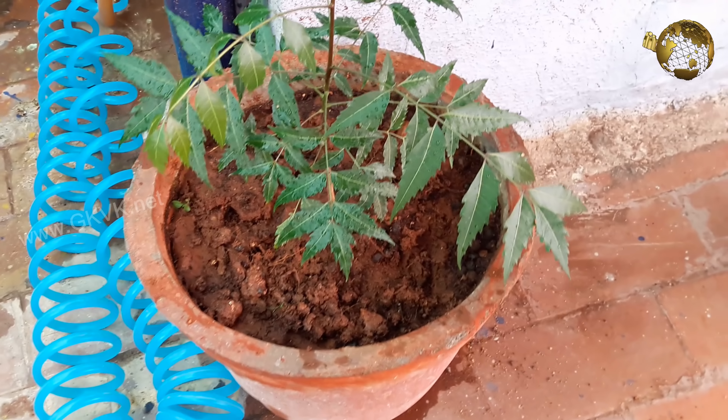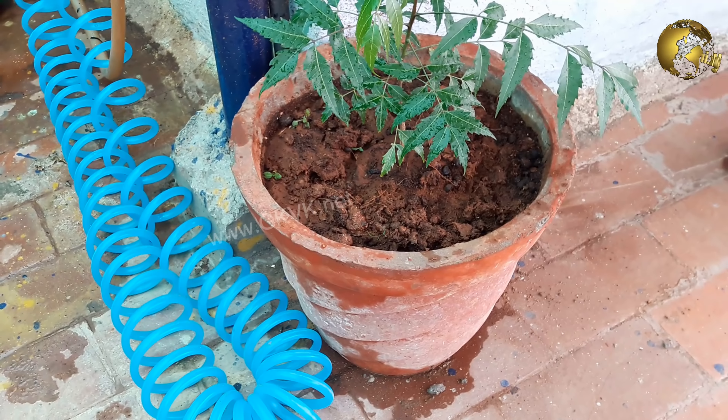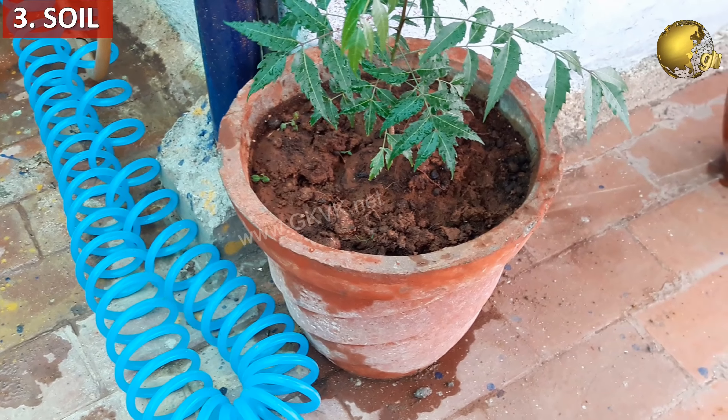Neem cake — that is the leftover substance after oil extraction, which is very much similar to mustard cake — is an effective and excellent fertilizer for plants and also has antifungal properties in the soil.